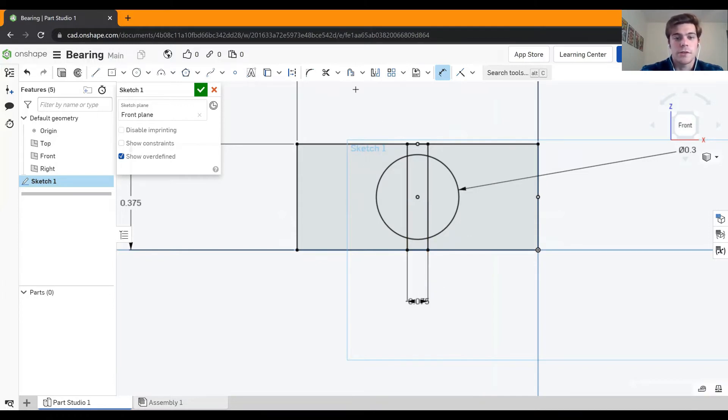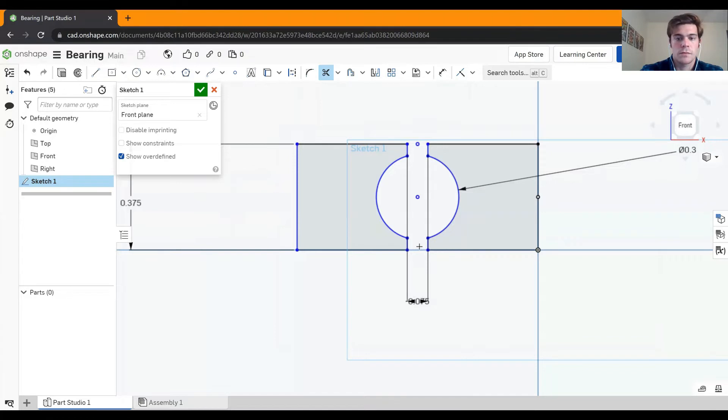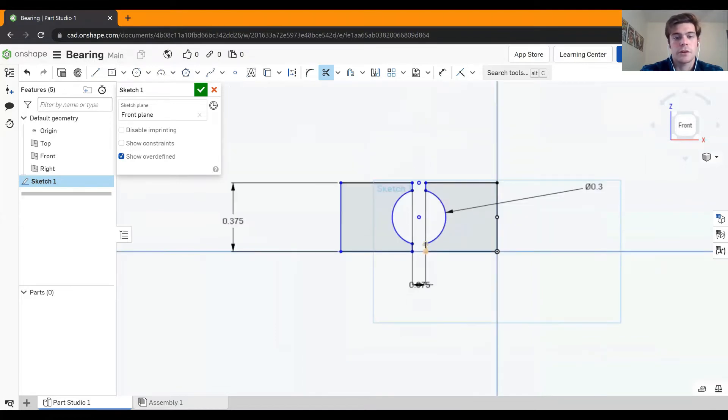Now we need to go ahead and separate these two halves. Go to your toolbar and use the trim tool — it looks like a pair of scissors — and trim away all of these extraneous lines. When you're done, you should have almost two squares with a chunk missing out of the middle. That's going to be our first sketch, so hit the green check.